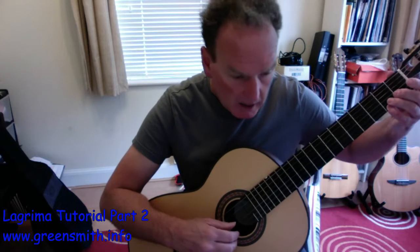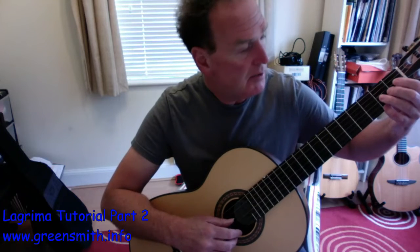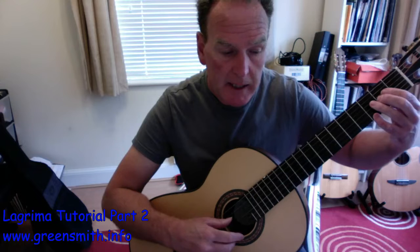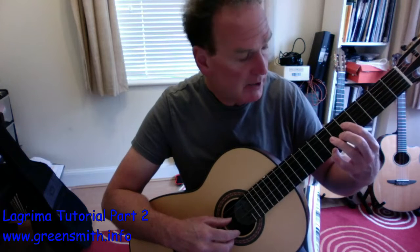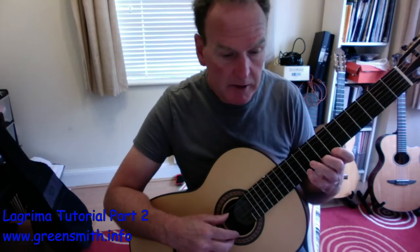Back to the melody — B. What finger shall I use? I'm going to use finger 4 here, because then I'm just going to move up to bar 13 where I've got my E and G's, similar to what we had for F sharp and A.